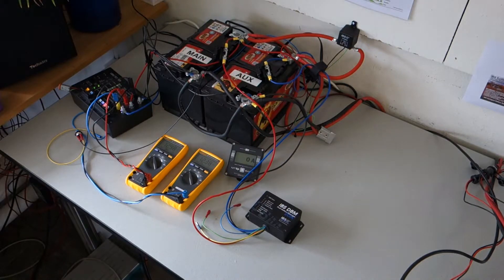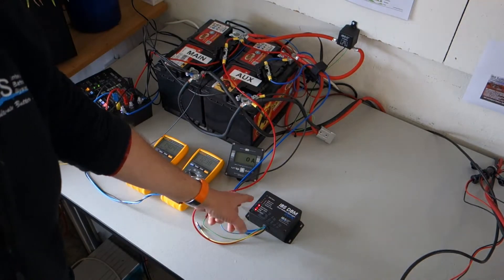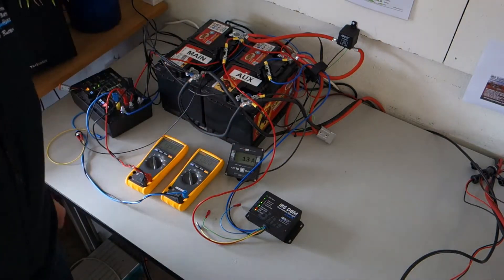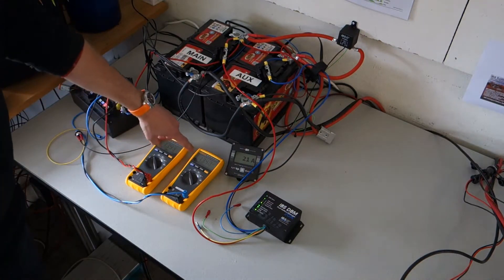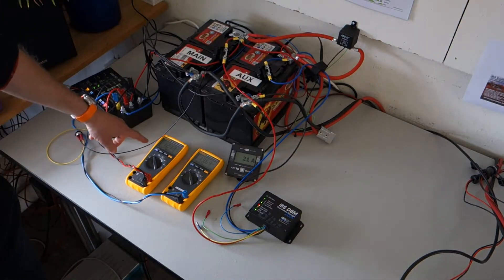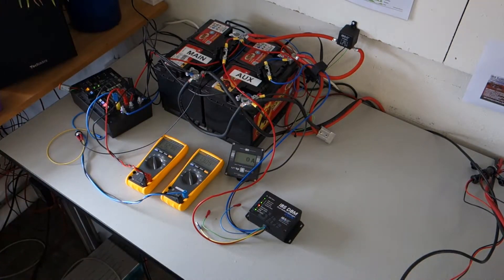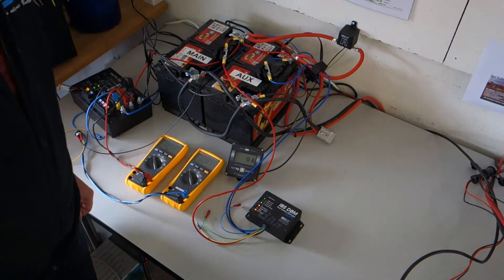We start the engine. The system leaves standby mode and enters activation mode. It starts charging the auxiliary battery with around 21 to 22 amps, and slowly the voltage on the auxiliary battery rises. Now we stop the engine. The voltage on the starter battery drops, the DBM detects there is no charge present anymore, and it shuts down into sleep mode with no further charge current.